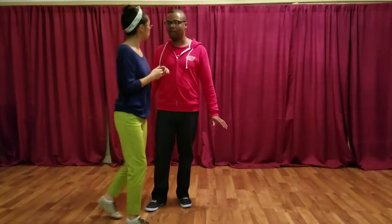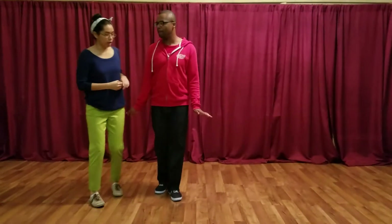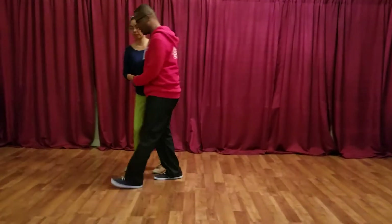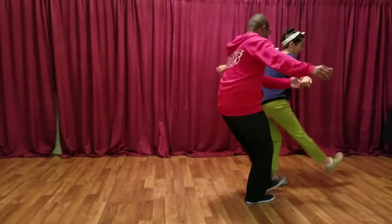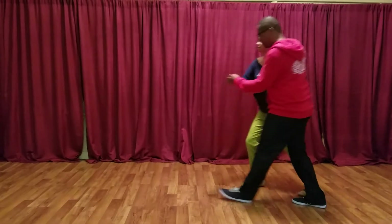We spent a lot of time on that. Let's show it from the other way — kick step, kick step, kick, and kick step.